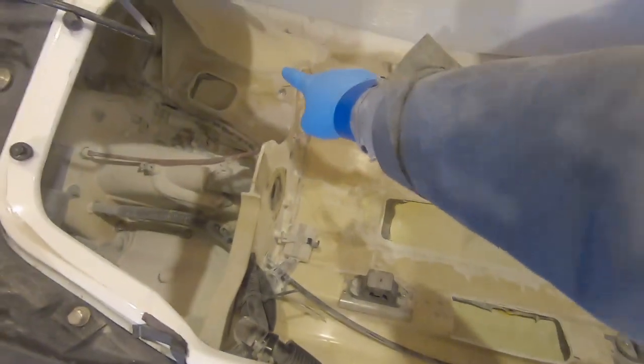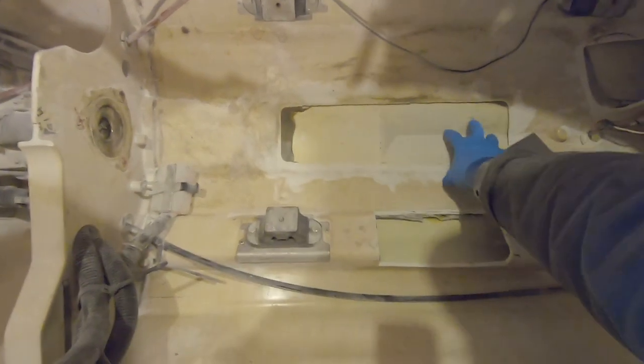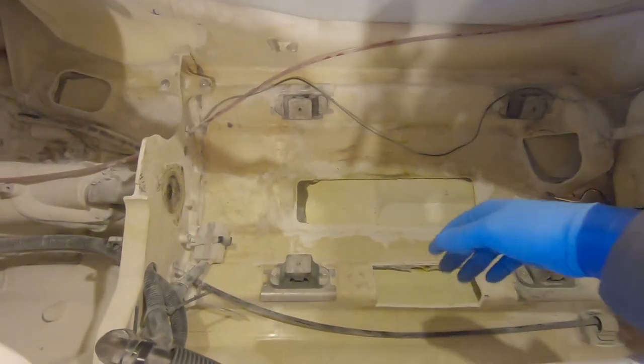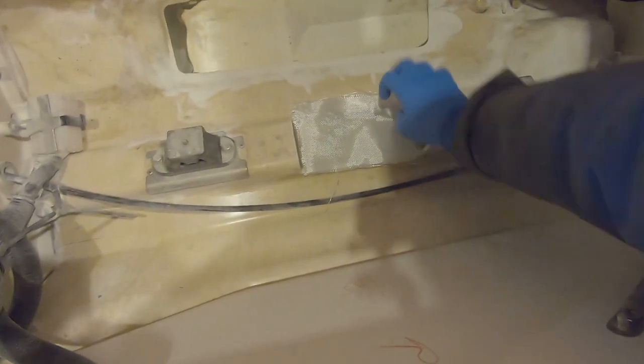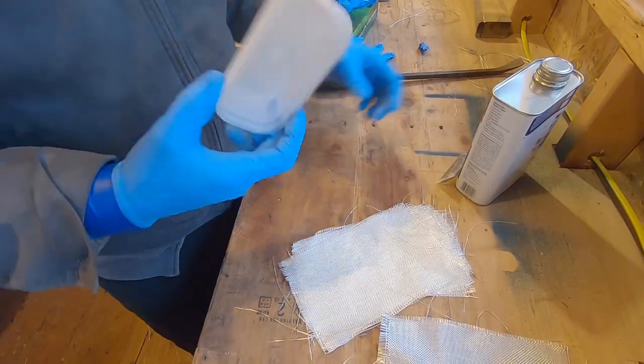Inside the hull, I've got fiberglass to cover this hole, that hole, and the holes I made in the back. The center hole I'm doing differently because the clearance is so tight I'll just seal along the edges with 3M 5200. Surface prep is huge — before I lay fiberglass anywhere, I scuff it with sandpaper and wipe it clean with acetone on a rag.